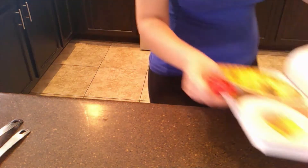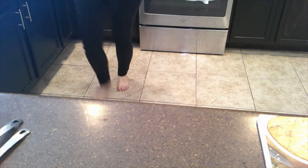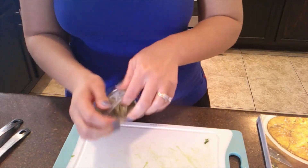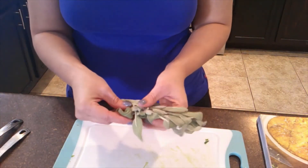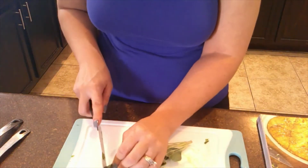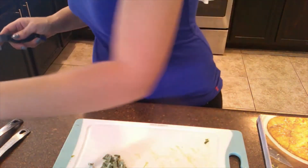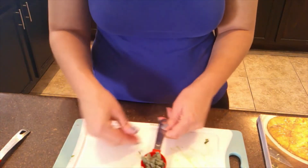We're going to cut up some sage — I got some fresh sage from Sprouts today. I've never had fresh sage before. It smells very earthy. The recipe calls for one tablespoon of chopped sage, so I'm just cutting it up here. It has a really strong smell — goodness gracious.